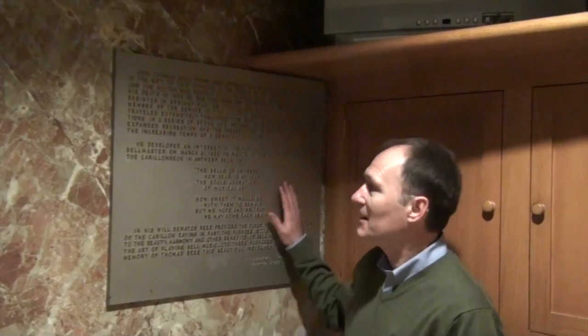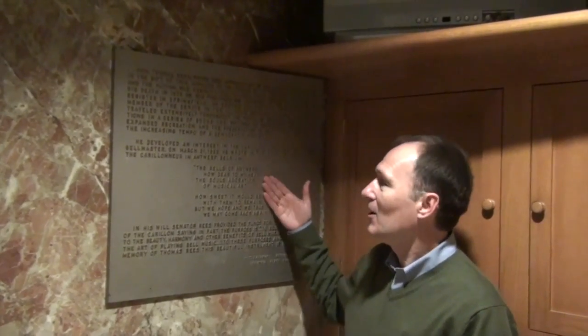We're here inside the memorial room, which is the first floor of the tower. I'm standing in front of a handsome plaque here with a poem by Thomas Reese.